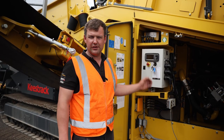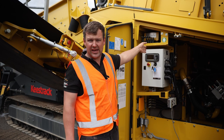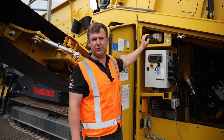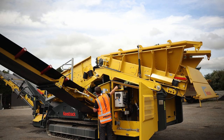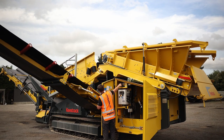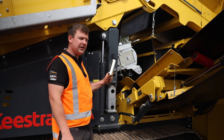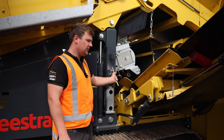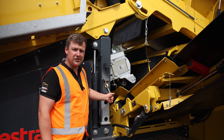So now we're going to lift our screen box up. That is done by the SCR-B, which is for the back section. Here then we can fit our locking pin into one of the positioning holes for the screen box to sit down on.